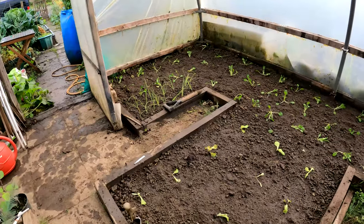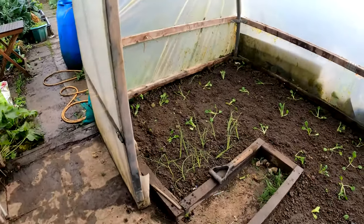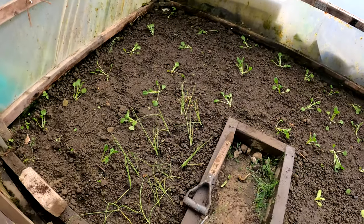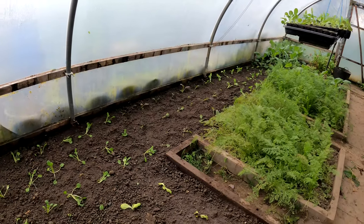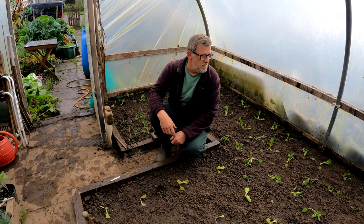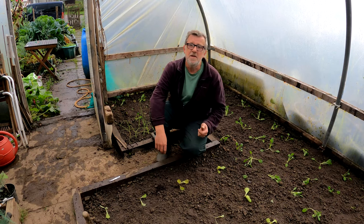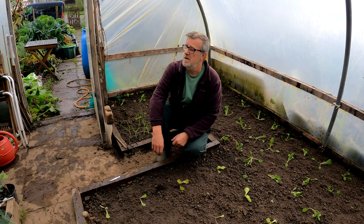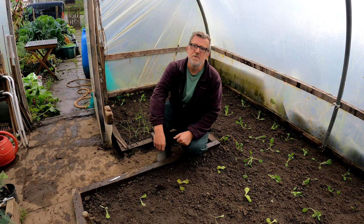I've got a few lettuces planted in here — it's a mix of winter density, four seasons, and rouge d'hiver. I've got a few spring onions in over here — I don't expect anything from the spring onions until spring, but that variety is Ishikura. And of course the tatsoi around there and the two different colors of pak choi. A productive morning really. To follow on with all this veg — see it grow, see it being harvested — just hit the big red subscribe button and the bell to select all, so every time I post a new video you'll get an email. Hope the little one gets better soon — see you all very soon, take care!